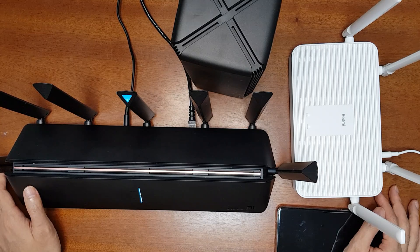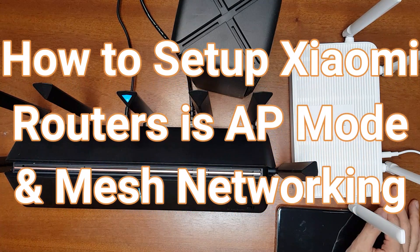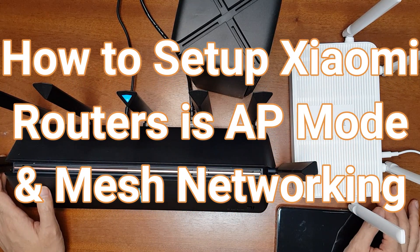Hello everyone, welcome to the Smart Life. In today's video I'm going to show you how to set up your Xiaomi routers in the access point or AP mode, and I'll also show you how to set up the mesh networking between the routers in the AP mode.